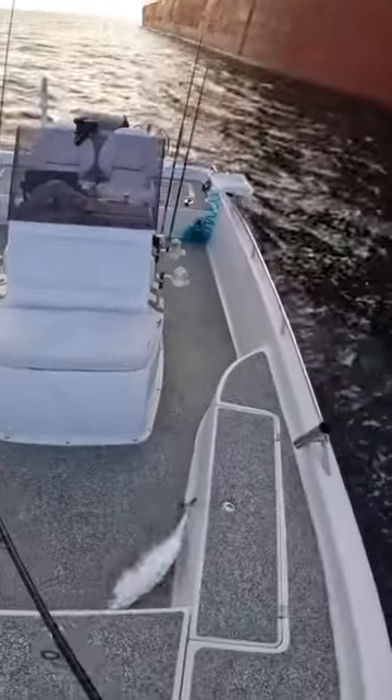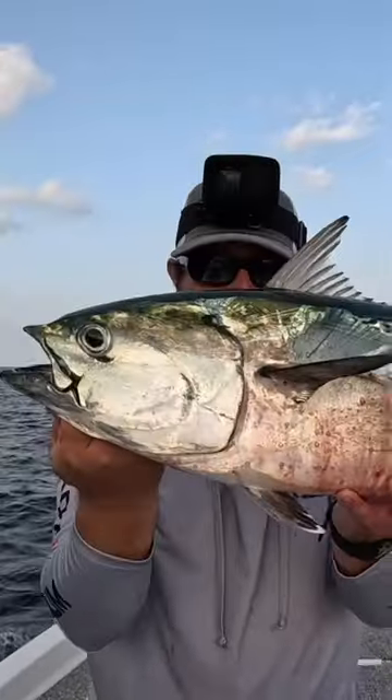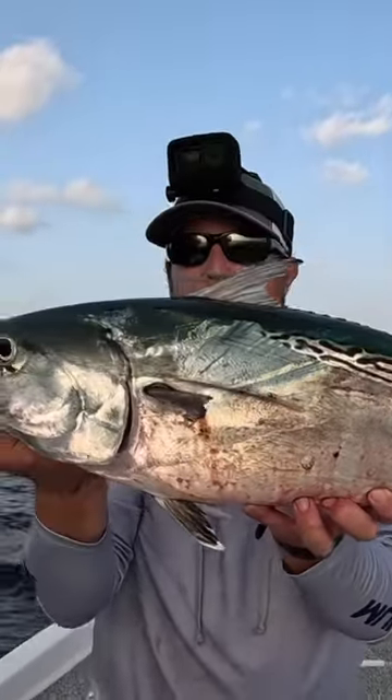That's a big bobo, y'all! Look at this little toonie — aka bonita, false albacore — really good sized one, man. That was cool. I'm gonna bleed them out, throw them in our fish box, and get another bait down.